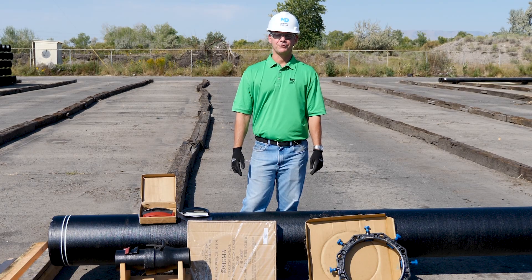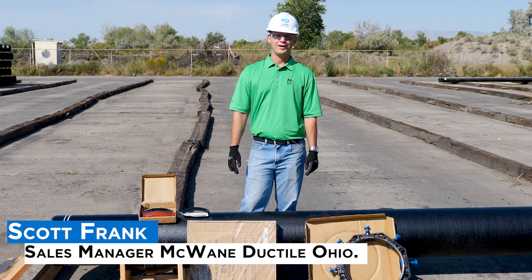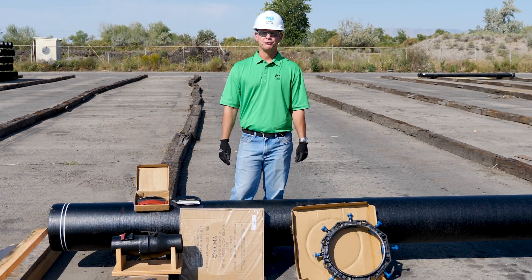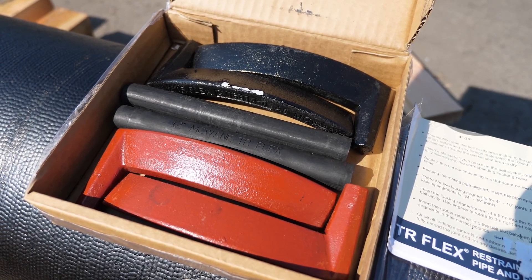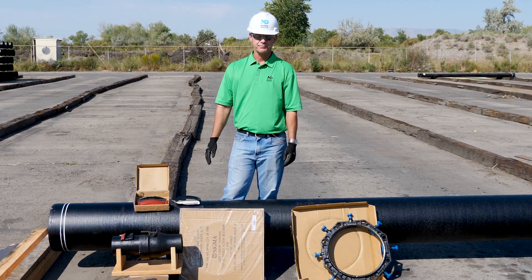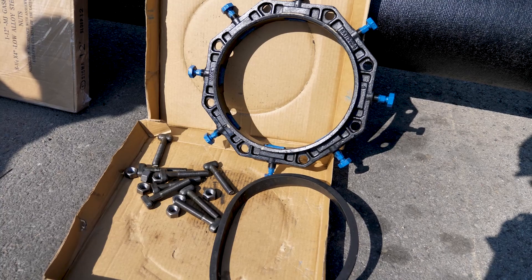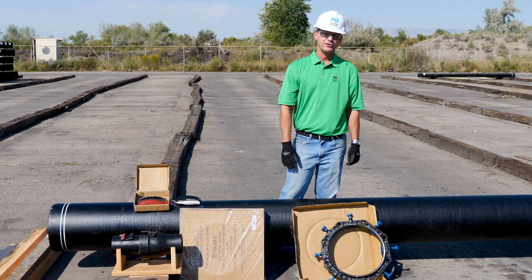Welcome to another edition of Iron Strong. My name is Scott Frank, and I'm the sales manager for McWane Ductile, Ohio. Here in front of me are a couple of accessory kits for restraint joint fittings. We've got the nice small compact box of the TR-Flex, which only has six accessory pieces, and over here in this big old box, we've got 10 pieces of mechanical joint accessories required to do the same thing.